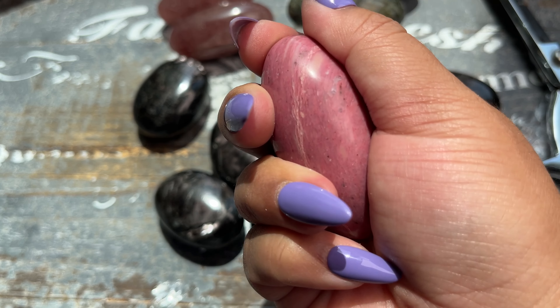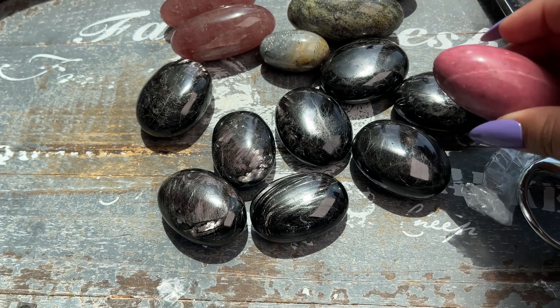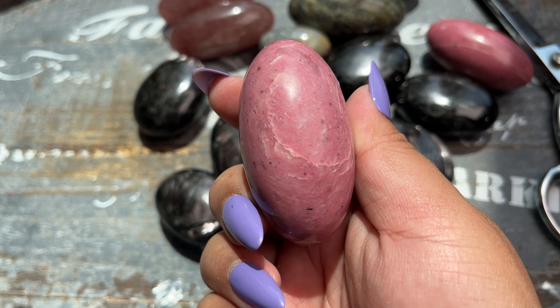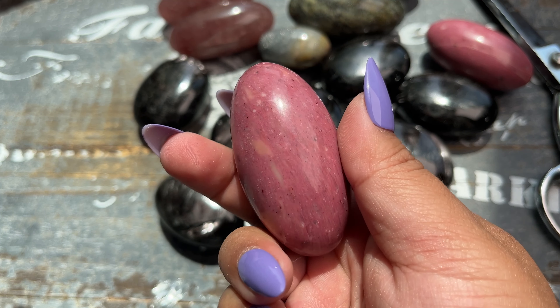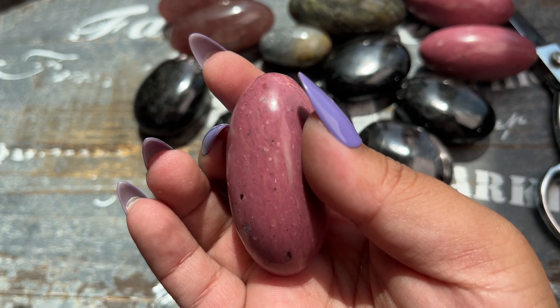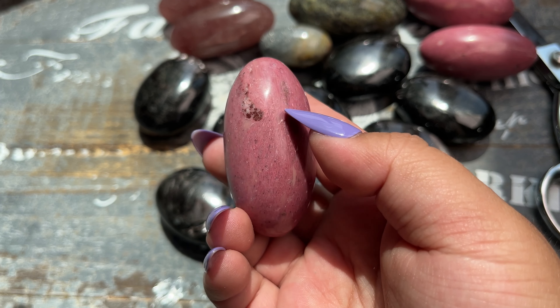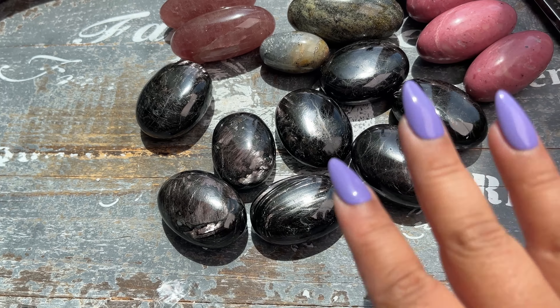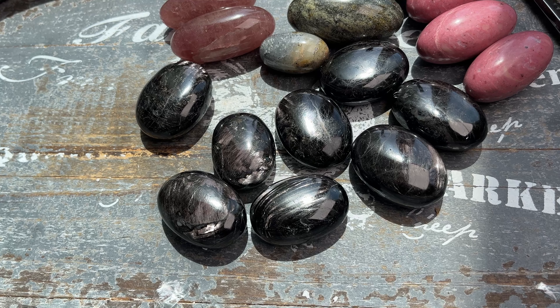The energy on these pieces — I haven't had an unboxing like this where the energy is just so good. It makes me really, really happy with this vendor. I love these Shiva shapes, they're beautiful. Truly stunning — look at how pink these are, you can see the natural wood grain. Amazing. I'm so happy.